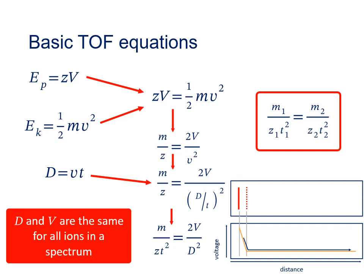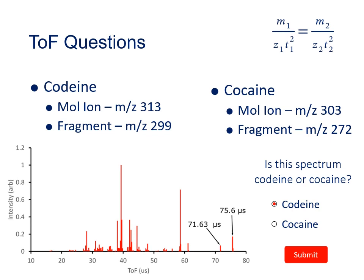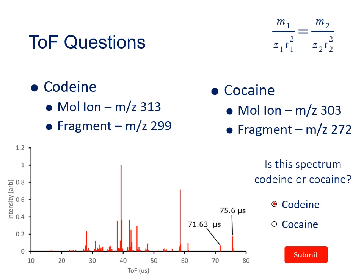An example problem: given an uncalibrated time-of-flight mass spectrum with the flight times of two ions labeled, and information about ionic masses, you can determine whether the spectrum is of codeine or cocaine. In practice, the ion cloud spreads out within the source region — some ions end up closer to the draw-out grid and some closer to the repeller, meaning ions don't all start from exactly the same position.